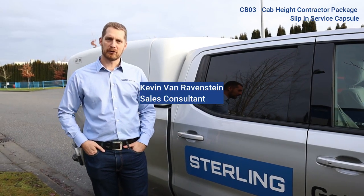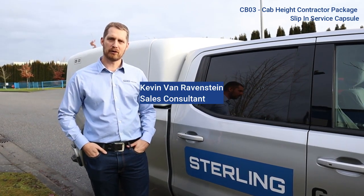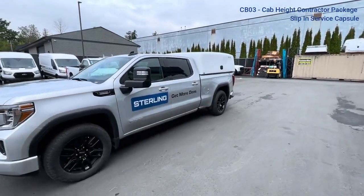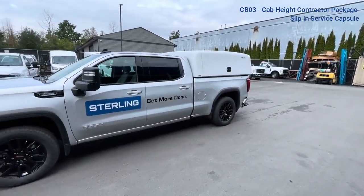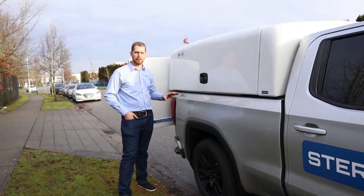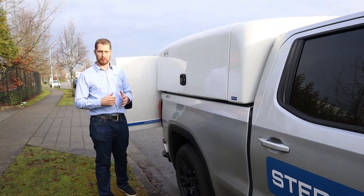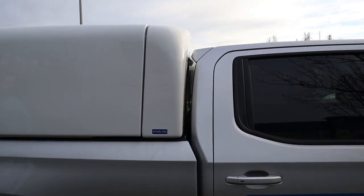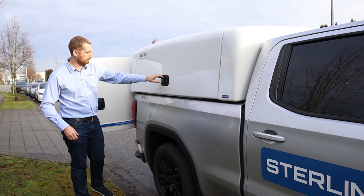My name is Kevin from Sterling Fleet Outfitters. I just wanted to walk you through one of our top selling units. It's a CB, or contractor package capsule — it's a slip-in cap. This is an O3, so it's on a six and a half foot box. We also have the O1, which is on the eight foot box. It matches up nicely to the truck cab high unit.